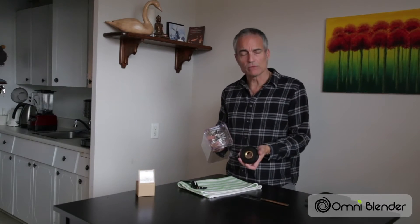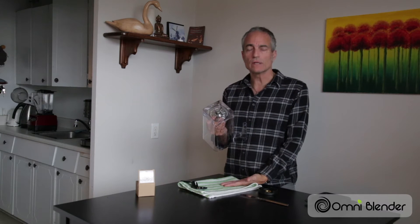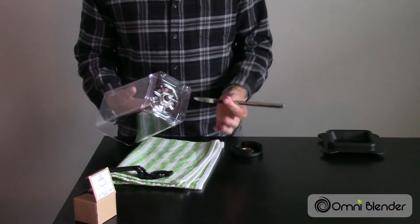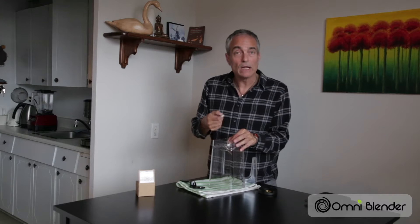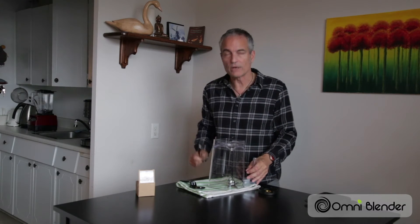Now some of you, once you get this retaining ring off, may find that the blade unit doesn't just pop out and fall onto the tea towel. In which case, what you do is take an ordinary butter knife with a little bit of a hefty handle, and just tap on the blade unit — a couple of simple taps will knock it and it will fall onto the towel.